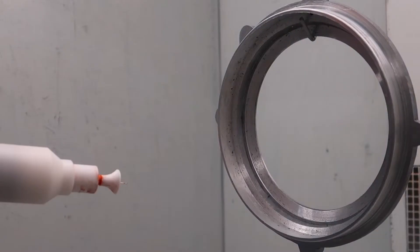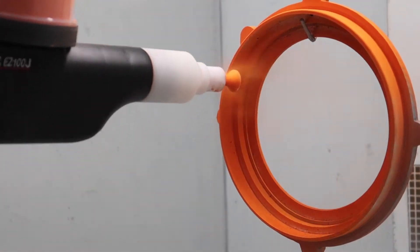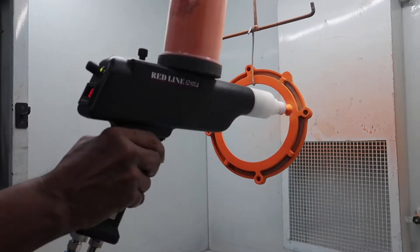Wait, it gets better. The gun uses a force-free technology to make sure your powder flow is smooth and puff-free. This gun does not come with a free bicep workout, meaning you don't need to shake it in order to get a powder flow.